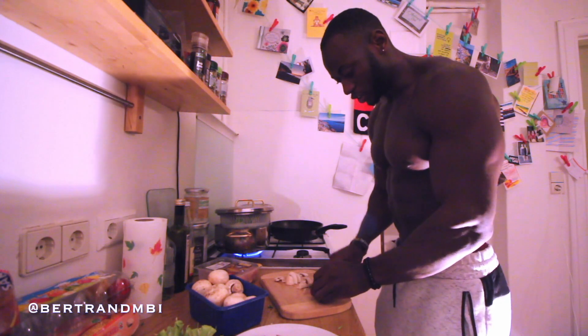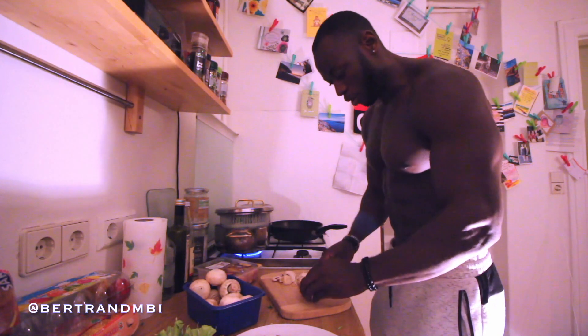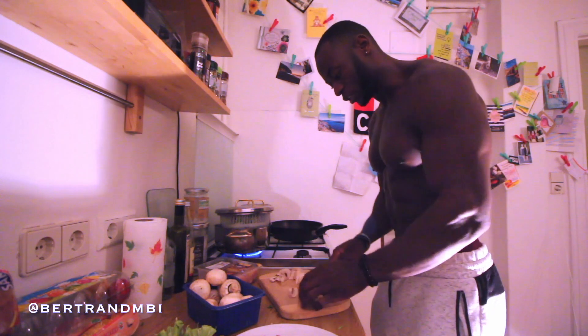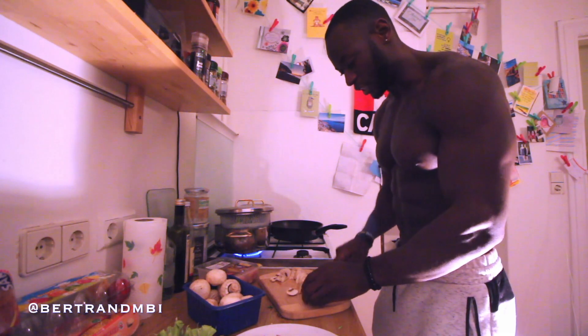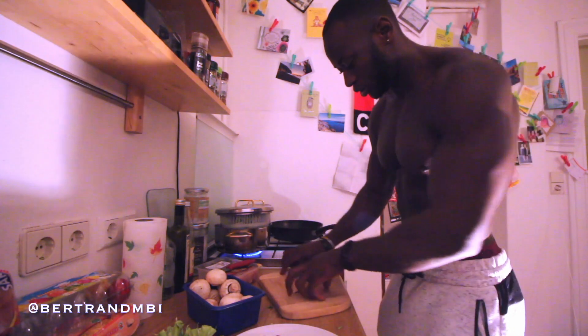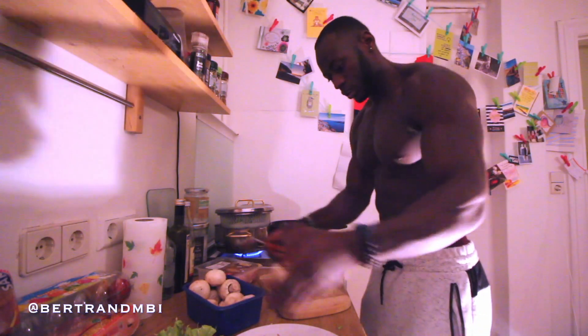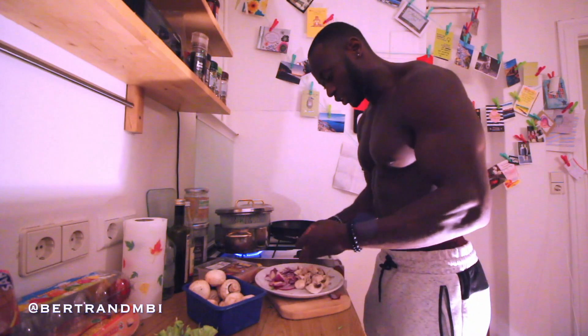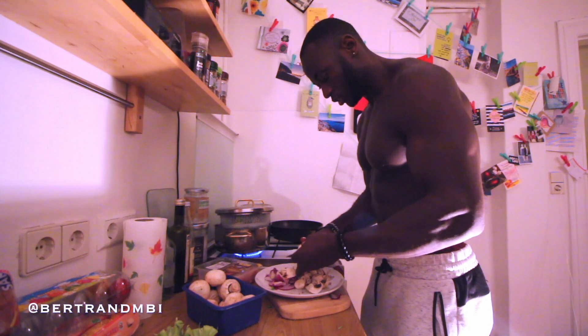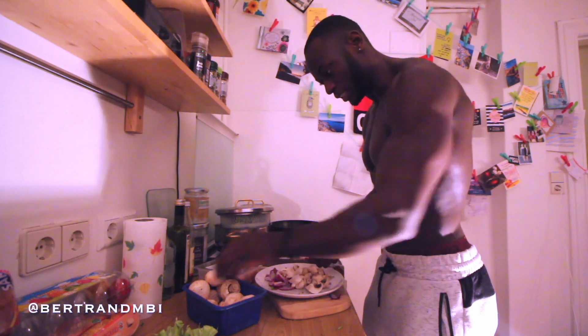There's quite a lot so maybe I'll just make bigger chunks rather than cutting them too small, because what happens is as soon as they get into the pot they shrink. So I'll do it my easy method — this is always quick, just slicing it on the pan.